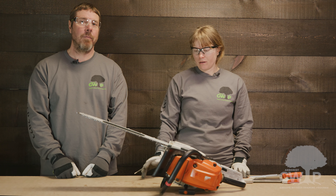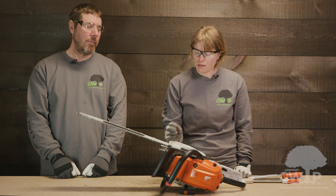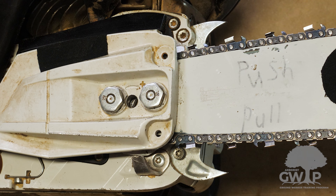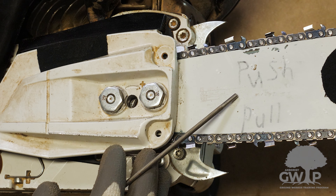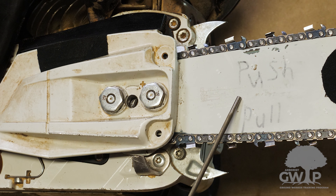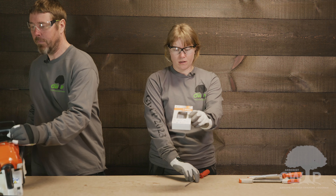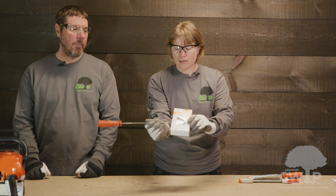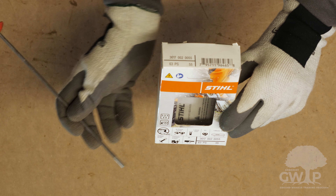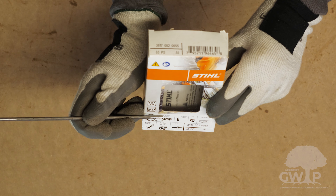The first thing you need to determine when sharpening the chainsaw is the pitch, which determines what size file you're using. The pitch is determined by the distance between three rivets divided by two. The pitch can also be found on the side of the bar beside the picture of the three rivets — the pitch of this particular chainsaw is 0.325. The pitch can also be found on the box of the chainsaw chain, again with that picture of the three rivets. From there you can find a picture of the file and the file size that corresponds to that pitch.